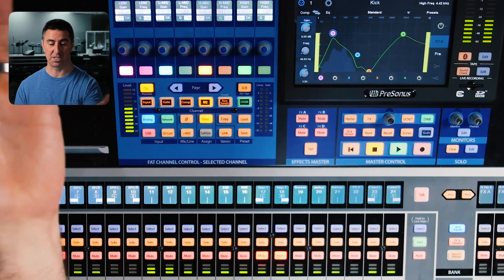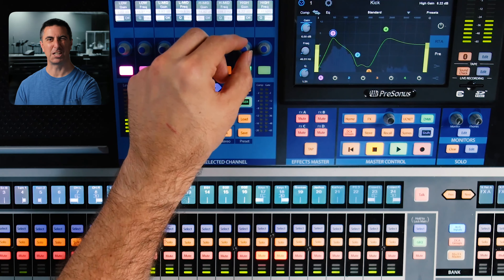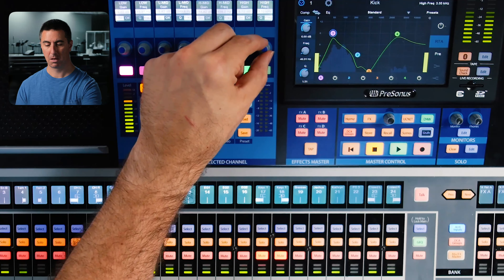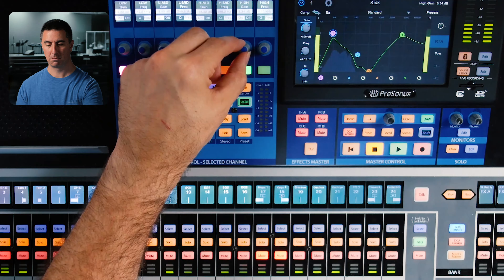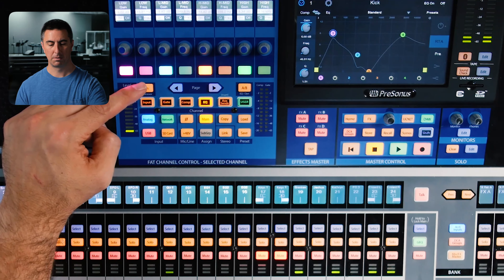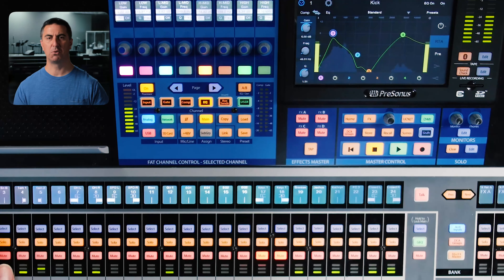That feels about right. If it's more soft rock, somewhere around 2k can give you that feeling — a gentler kind of beater sound right around 2k. Let's turn off the EQ and see what it's like. I'm liking that. Alright, let's go on to the snare drum.